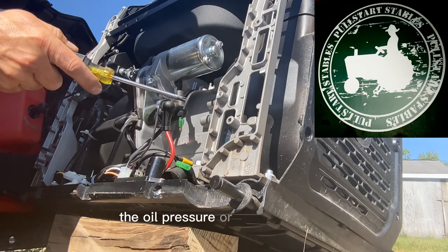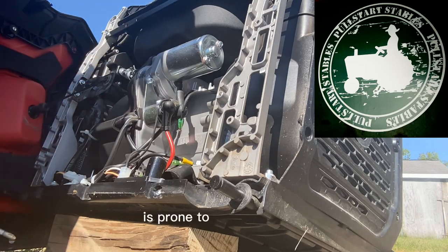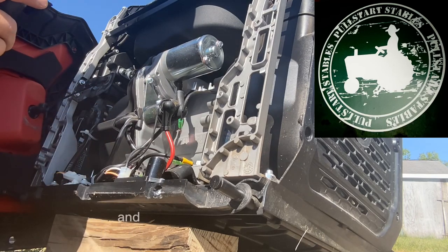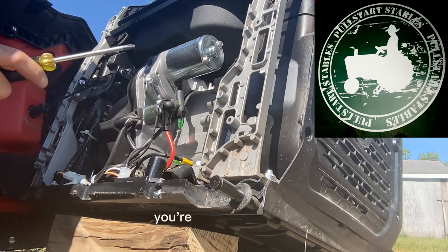The oil pressure or oil level sensor is prone to malfunctioning. So if you just do your job and check the oil before you run it and change it often, you're going to be fine.